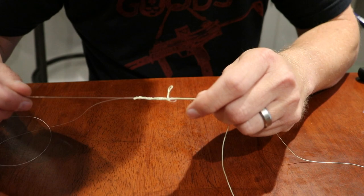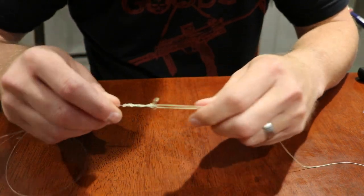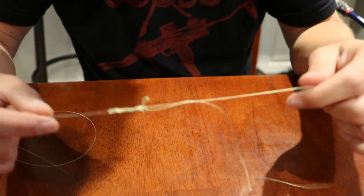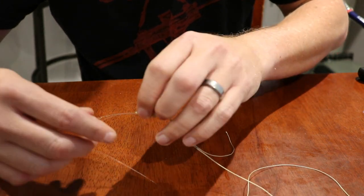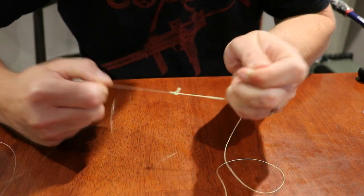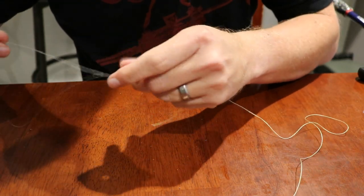Don't cinch it down yet — just slowly pull everything until it starts to get tight. Once you get it to where it's almost tight, I like to dip it in a little bit of water just to get everything nice and wet. Then you want to start tightening it down. Take your time, do it slow, and you're going to hear that little pop — that's everything tightening up.